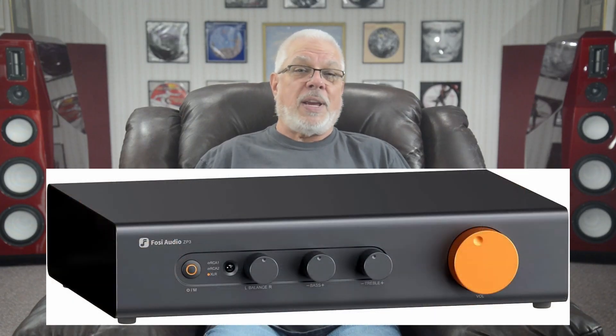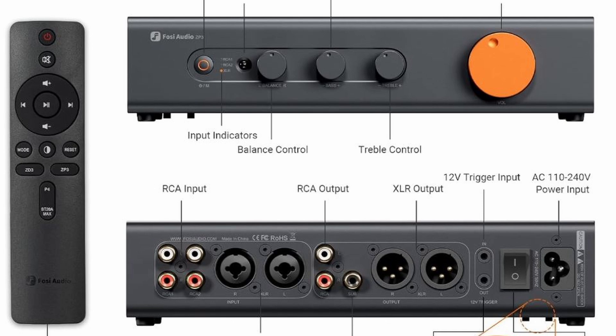Today we are going to take a dive into the $200 Fozzy Audio ZP3 balanced preamplifier, yet another well-built and overachieving device as shipped right from the box. It ships with a narrow, thin plastic remote that is built for use across several of their products, which explains why not all of the buttons apply to controlling the ZP3. Its connectivity options include two sets of single-ended RCA inputs and a third XLR input, as well as one set each of XLR and single-ended RCA output jacks on its rear panel. That rear panel also includes a pair of 12-volt trigger jacks, a single RCA subwoofer output jack, and its rocker power switch and IEC C5 AC cord socket.